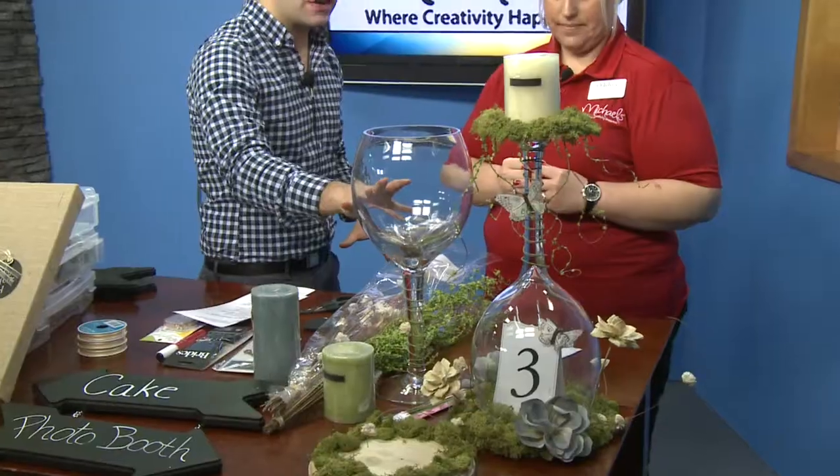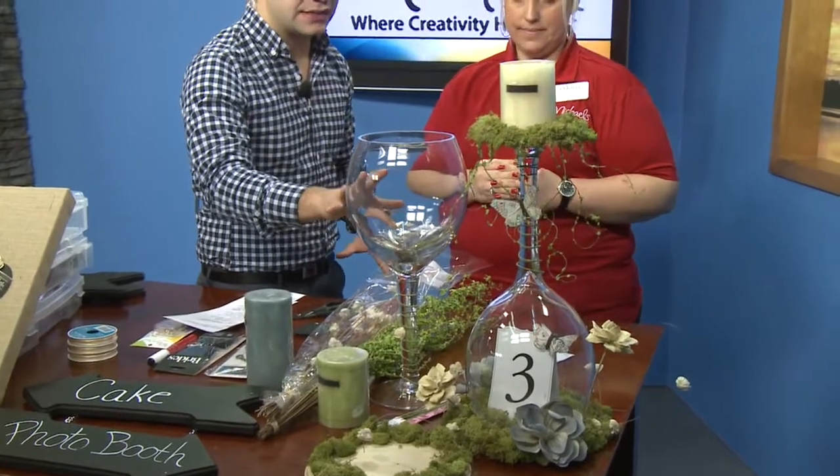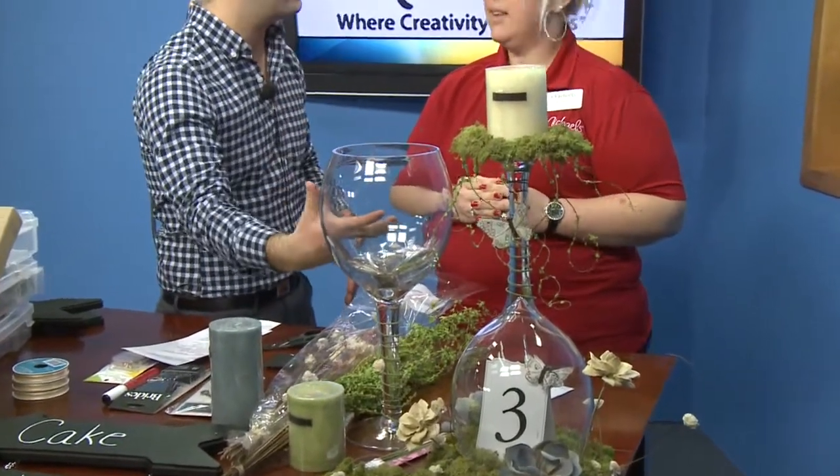Michael's has everything you need from centerpieces to decor, right from the start of planning your big day — sending out the save the date cards, invitations — right down to the very end, everything you need for the reception and even to cherish those moments after with framing. So let's break it down from centerpieces, because you have this incredibly creative centerpiece over here. We're not going to put it together because we have a craft we're going to show you in a little bit, but break it down on what you use, because you're using some things in a different manner than what they're made for.